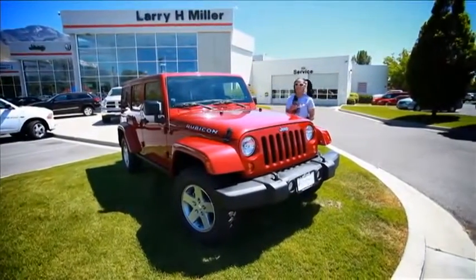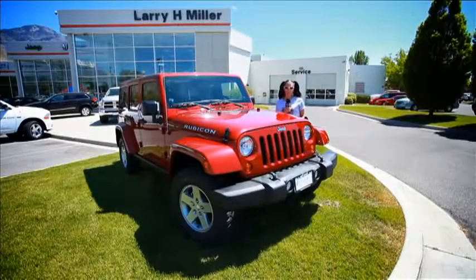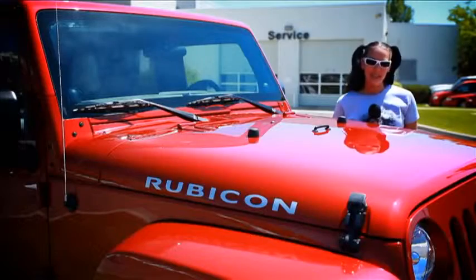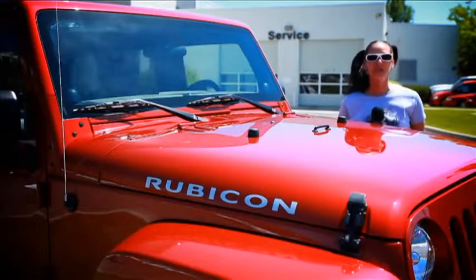Hi, I'm Jen with TeraFlex. Today we're at Larry H. Miller Provo, picking up a brand new 2012 Jeep Rubicon. Stay tuned to see what a TeraFlex lift will do to this beautiful Jeep.